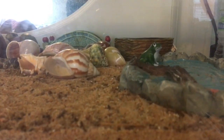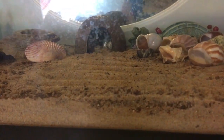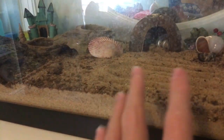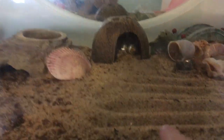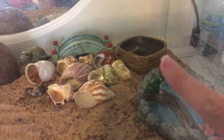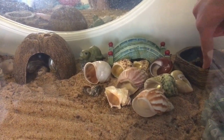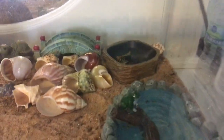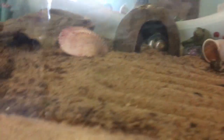Another life hack: if your hermit crabs aren't eating often, try moving the food dish to a different spot. For example, if their usual hideout is here and the food dish is over there, try moving the food right next to the hideout — even just placing food nearby without a dish — so they discover it and learn to go to the dish for food. Also, if you have smaller hermit crabs, make sure they can actually get into the food dish. I have a taller dish, so I keep shells, a bridge, and a little rock nearby so smaller crabs can climb in.